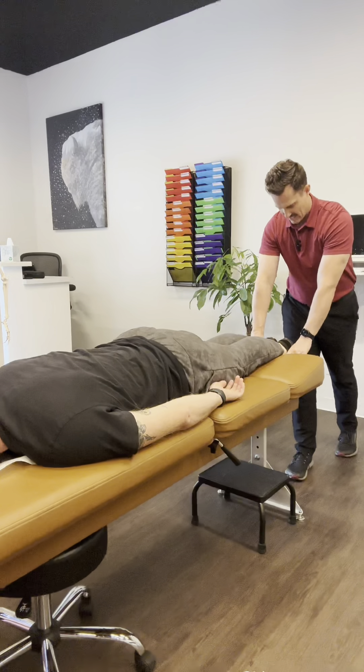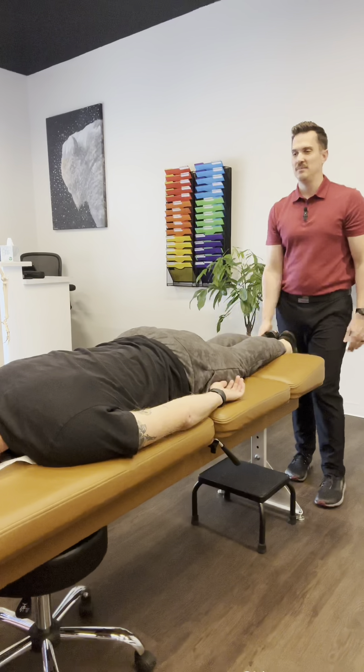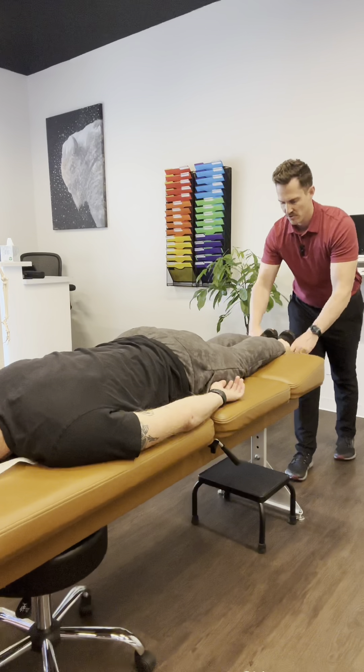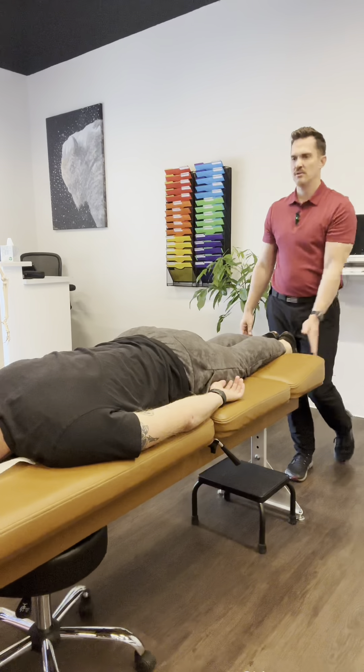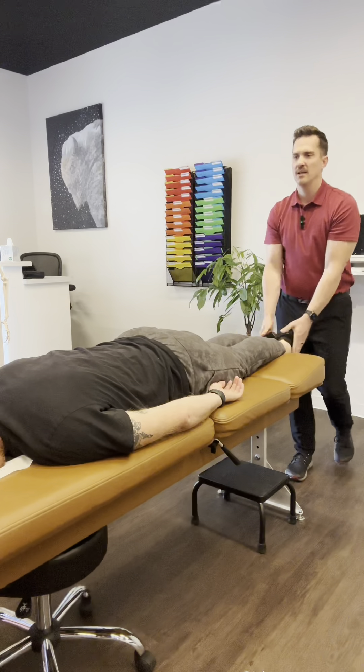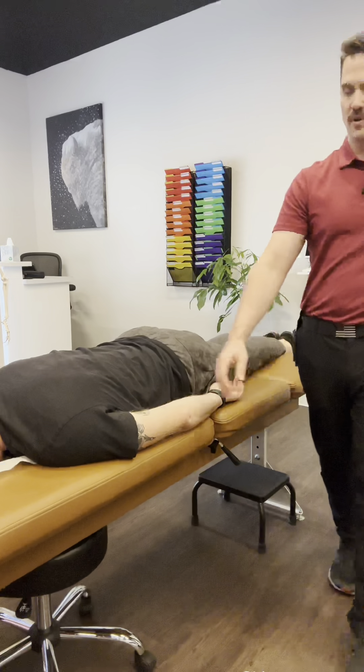We do a flick of the ankles — that's a deep tendon reflex using the Achilles tendon — to check for a neurological lesion. Then we turn on the left. When we rotate the head, it checks for different areas in the neck to see if there's a problem. So far we're good.